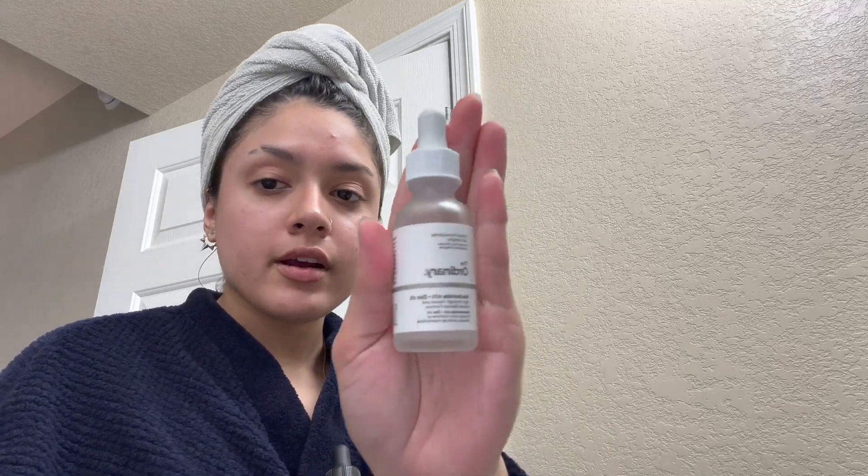I'm gonna use the snail mucin. I just do a pump of it and concentrate mostly on my T-zone. I let it sink into my skin for a little bit. I use two serums — I use these day and night. I use niacinamide from The Ordinary, which helps with pores and redness. And I use a vitamin C serum.